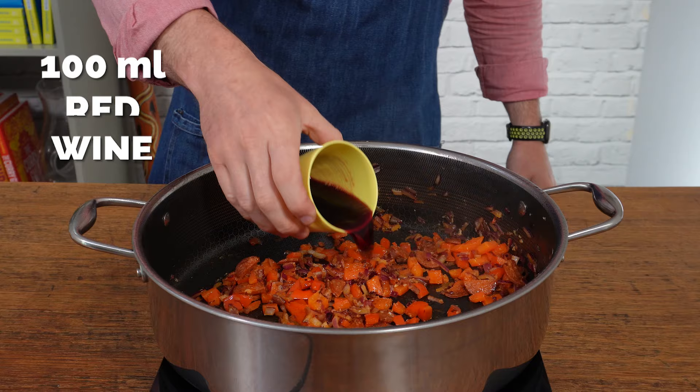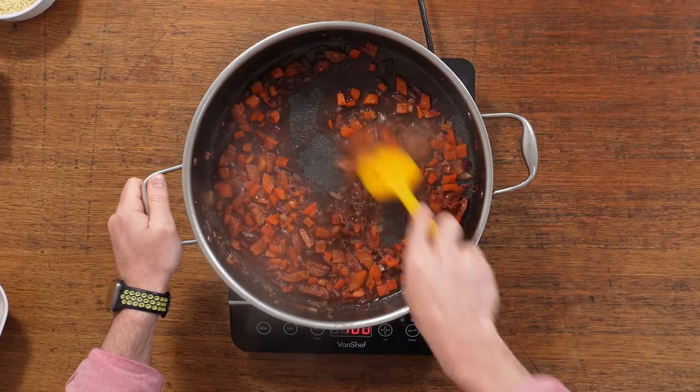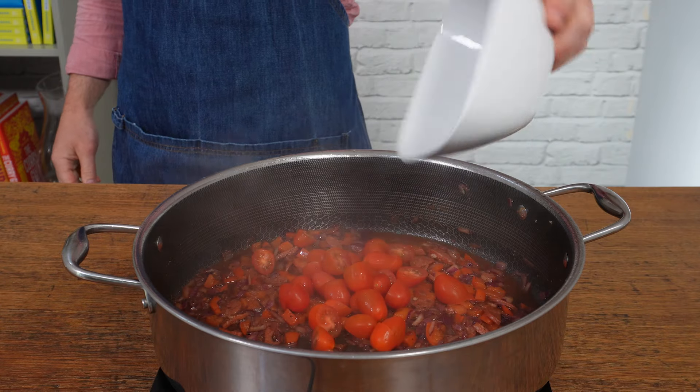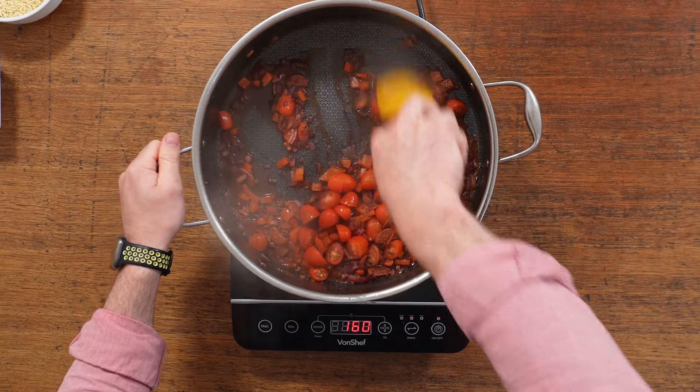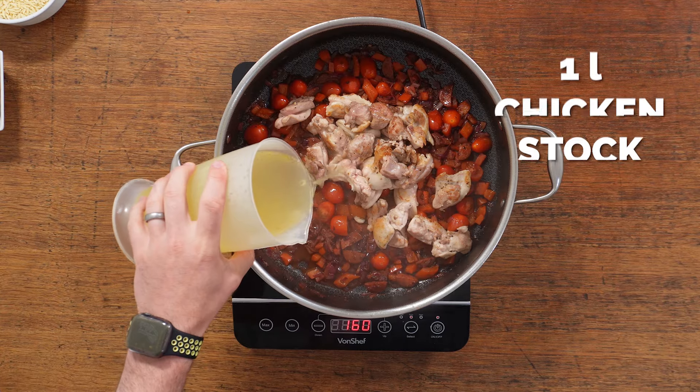Add your garlic and give it a further 30 seconds or so before adding in some red wine to help deglaze the pan and get rid of any burnt or sticky bits of chicken at the bottom. Then add in your cherry tomatoes and give that another minute or so to allow them to break down a little bit.